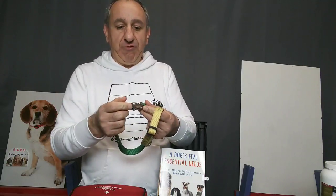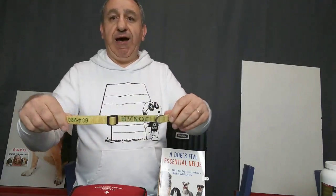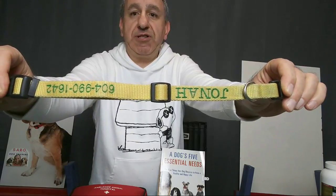One of the first things I suggest a dog owner to have is a collar — just a simple snap-on collar. It doesn't have to be fancy. I prefer to have your dog's name embroidered on it, along with the phone number that people can reach you right away, right on the collar itself.